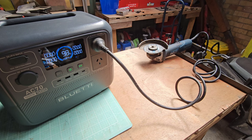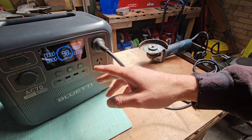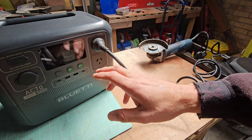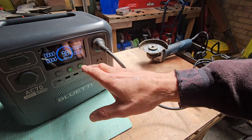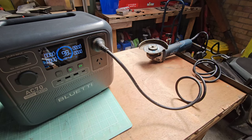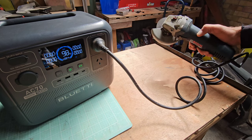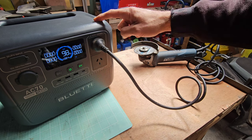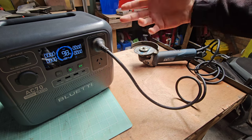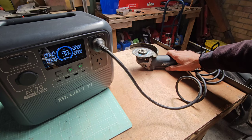One and a half hours runtime and an output of around 400–500 watts. The screen keeps timing out to save power. But 400–500 watts and one and a half hours we could get running this angle grinder — pretty impressive. And remember, the Blue Eddy unit is portable, so you can take it anywhere: down the backyard, out in the bush, wherever you need. Use that angle grinder on-site. Just amazing.